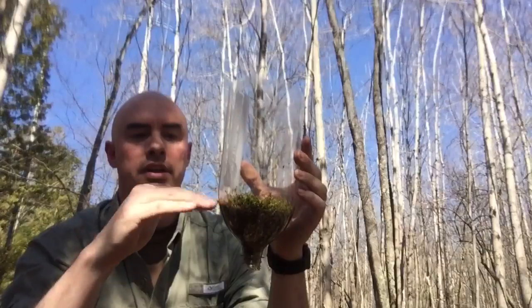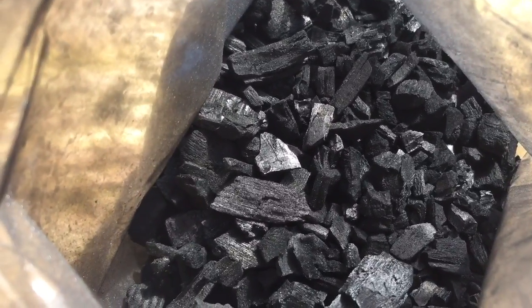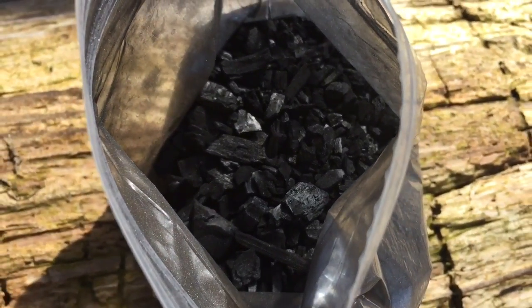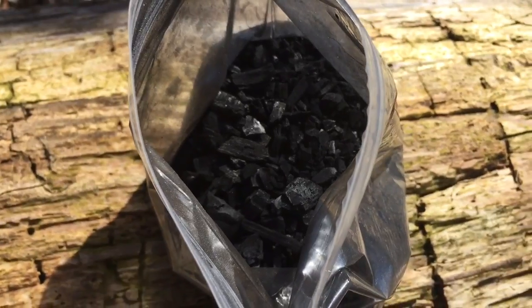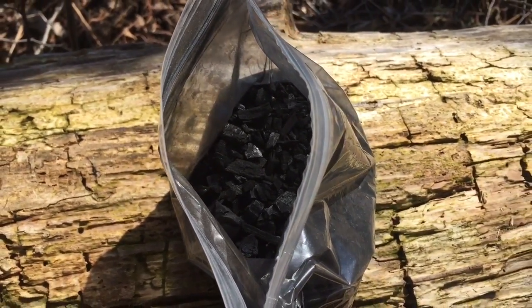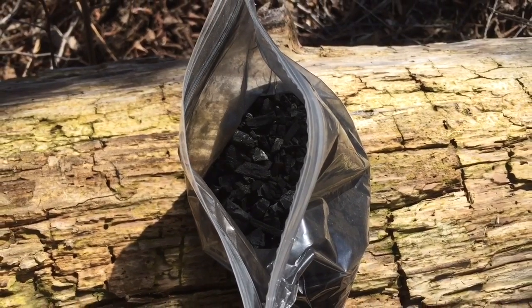The next layer we're going to put in is a little bit of charcoal. This charcoal I've gathered from a previous fire and brought out today in a Ziploc bag. I've got two of them — this one is smaller chunks and very fine dust that I ground up in a mortar and pestle. This is the layer we want to put in on top of the moss.